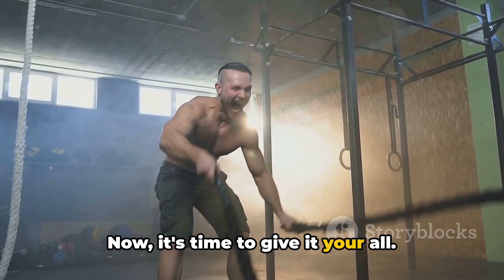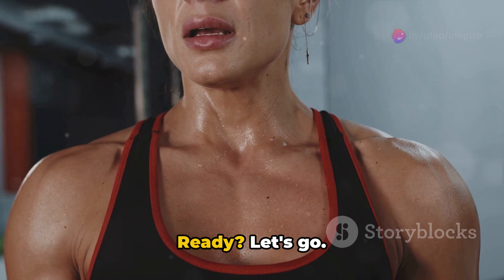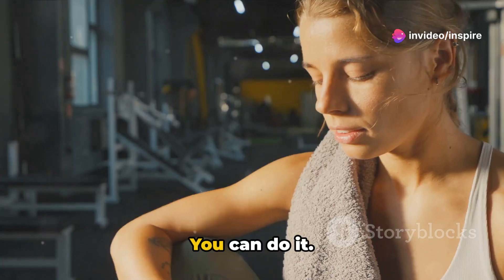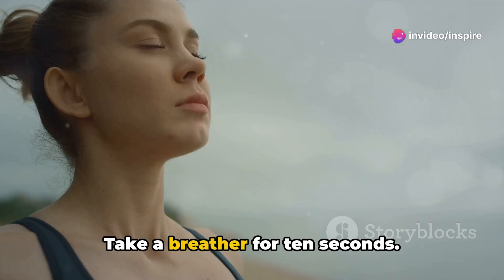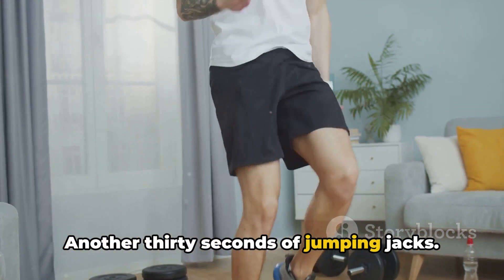Now it's time to give it your all. Your goal is to do as many jumping jacks as you can in 30 seconds. Ready? Let's go. Push yourself, you can do it. And stop. Take a breather for 10 seconds. Catch your breath. All right, let's do it again — another 30 seconds of jumping jacks.